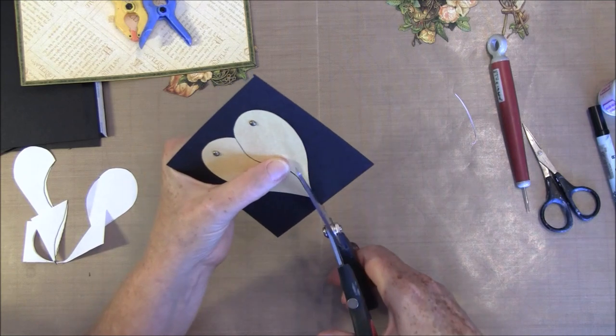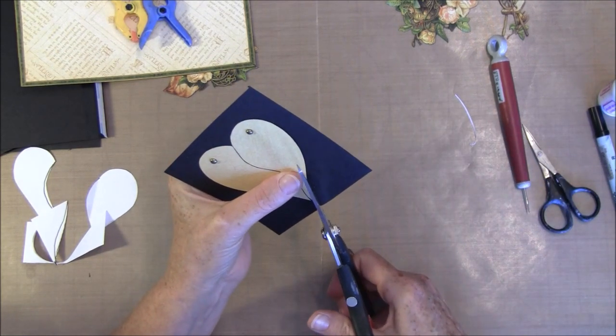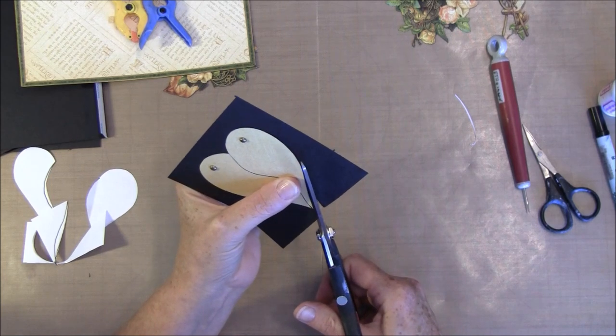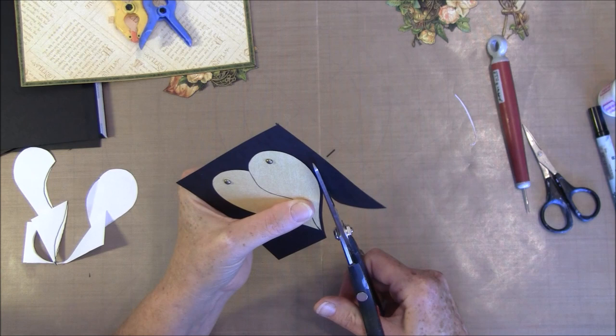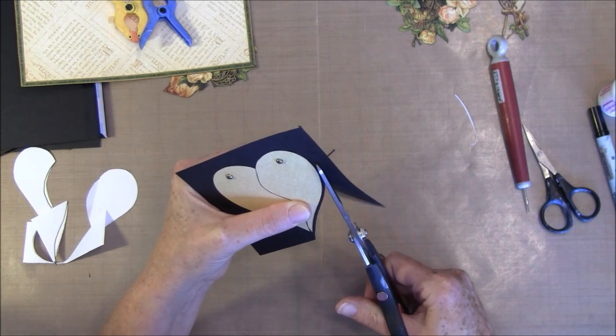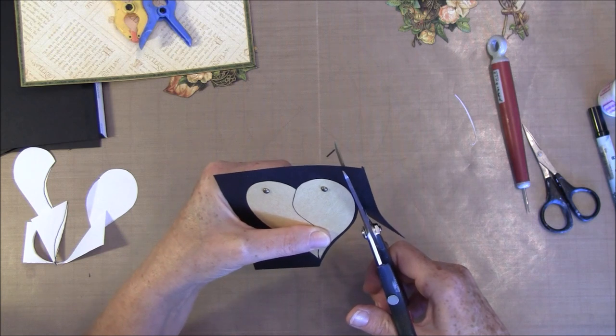Let me try to hold it here — you can draw a mark around if you find that easier. You can just hold it together and cut it out. It doesn't have to be perfect — we'll do as good as we can and that's good enough.